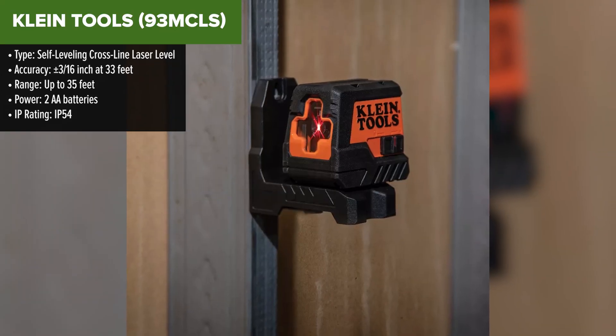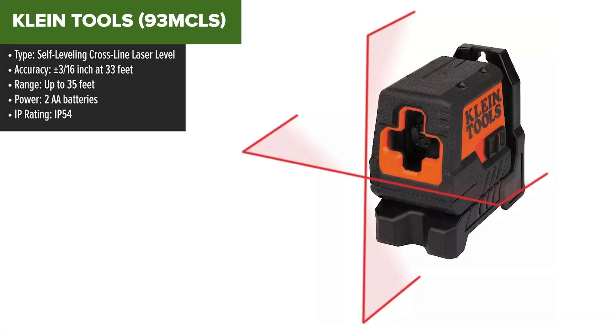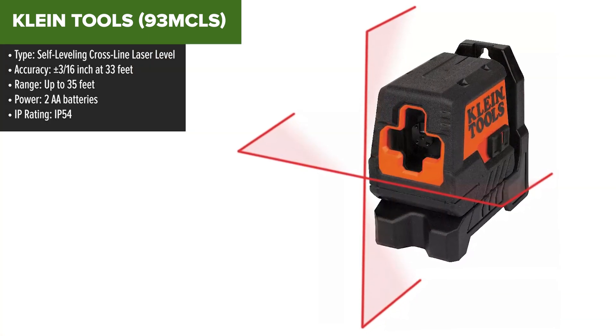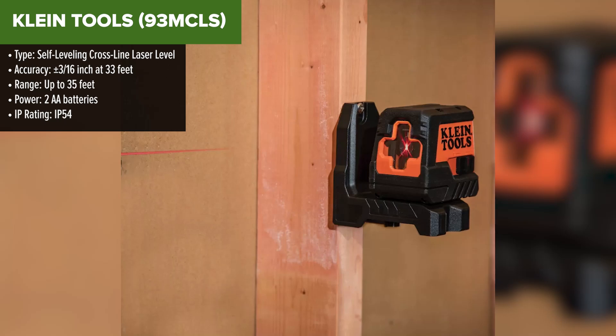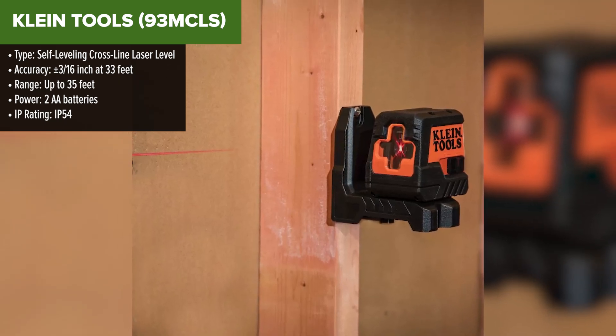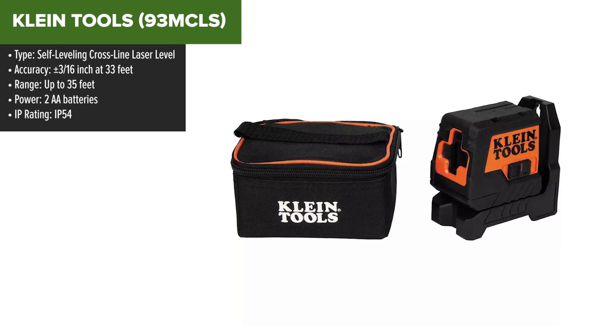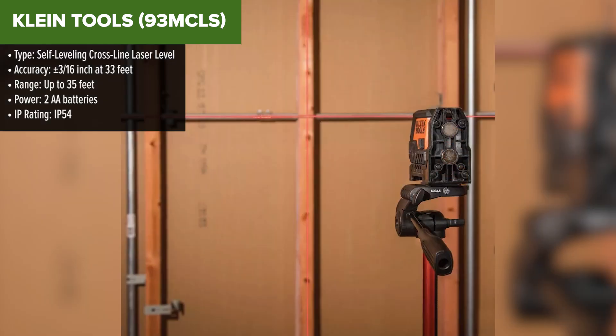Kicking off our list is the Klein Tools — a compact, lightweight, cross-line laser level that might not have the longest range, but it's perfect for smaller jobs like cabinet installation, picture hanging, or aligning shelves. With an IP54 rating, it's dust and water resistant, making it tough enough to handle the occasional job site accident.